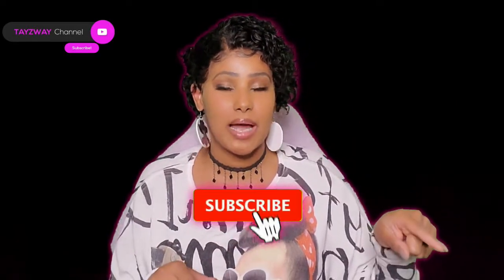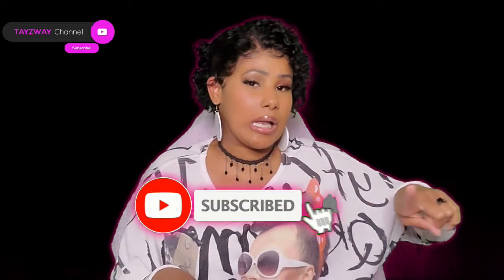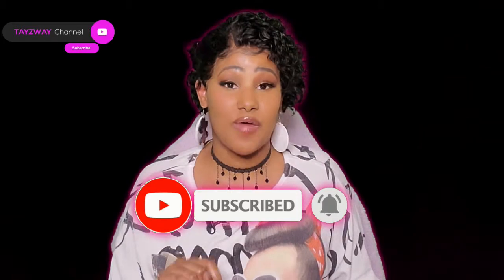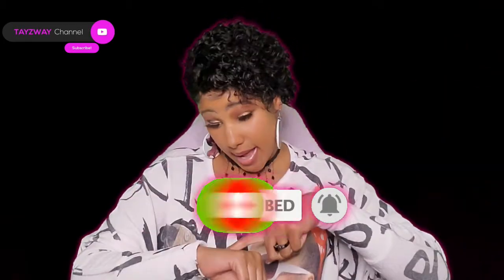Now for those of you who may be new to the channel — whether I came up in your recommendations or a friend told a friend who told a friend who told you — let me help you find out how to become part of the fan bam too. It's not hard. All you got to do is hit that subscribe button one time, then slide over to the right and tap that notification bell. That way you're notified every time when I upload a video.